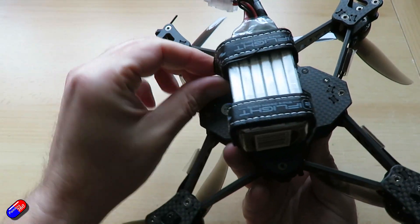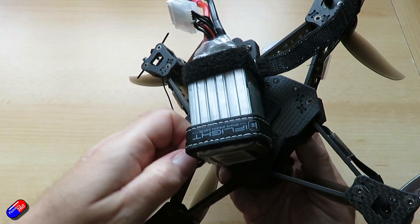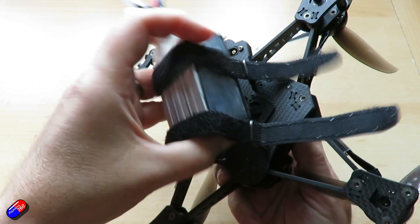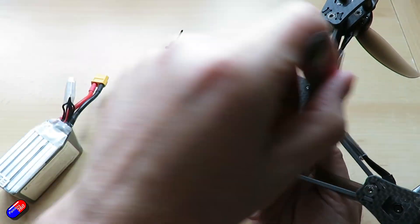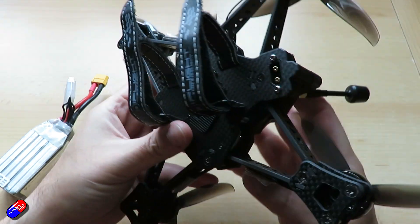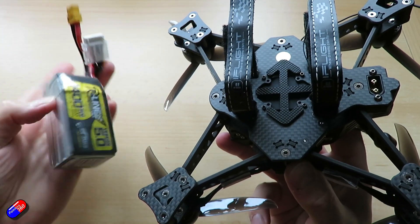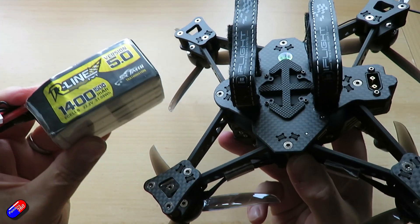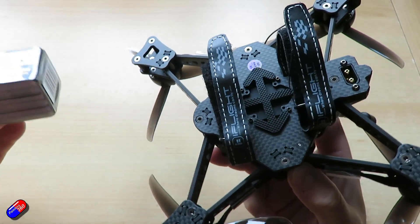The battery is mounted at the bottom, as you've probably already spotted. I personally like that — it means you can put whatever size battery you want on there. Not really sure why we're so excited about putting batteries on tops of quads all the time. This is how it started in the hobby when we began building quads 10-odd years ago, so it's fun to see that back, and it means whatever battery you've got, including a 6S battery, should fit.